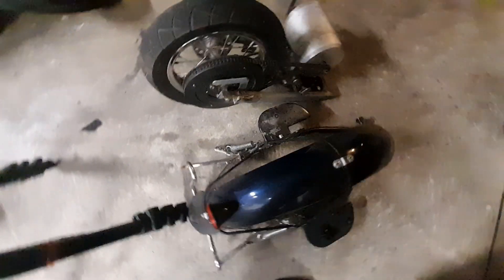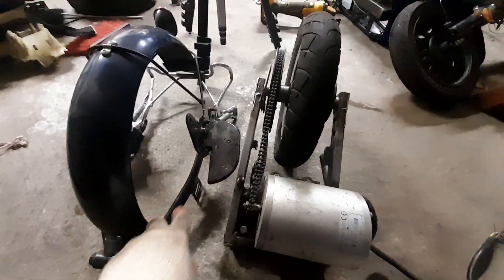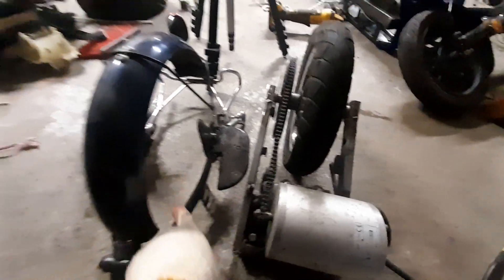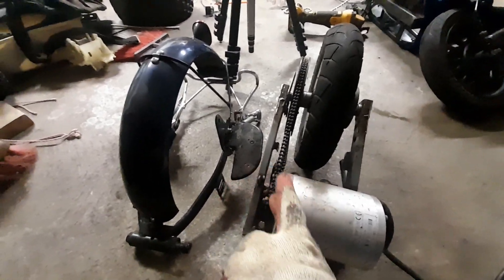Here we have the two rear ends all together. I'm going to try to put these two together, and I won't be needing these because they already are this. So let's get straight into installing these two pieces together.